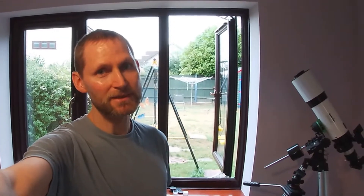Hello, welcome back to the channel. Tonight we're going to answer a question about whether the Heritage 150p can handle heavier eyepieces.